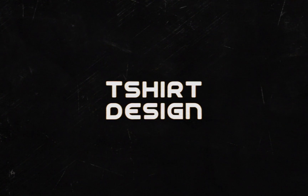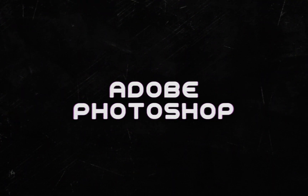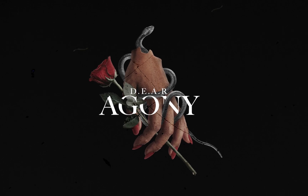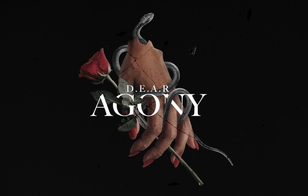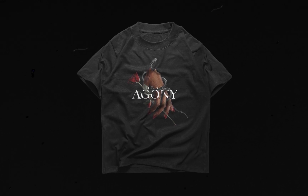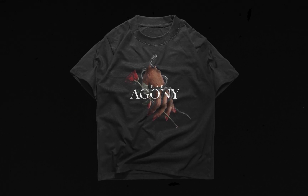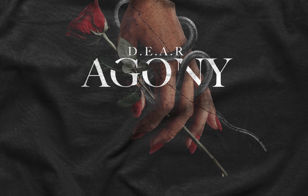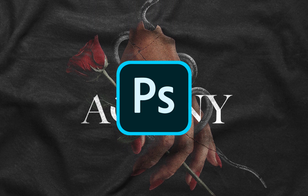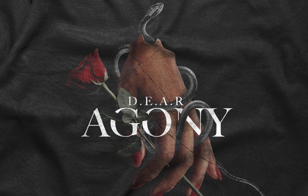Today's video I will make a photo manipulation for t-shirt design. This time I don't wanna make something grungy like my previous designs, but I came along with something more clean and simple without threshold or anything like that. I will also share with you guys some Photoshop tips and tricks throughout the video. So without further ado, let's go!